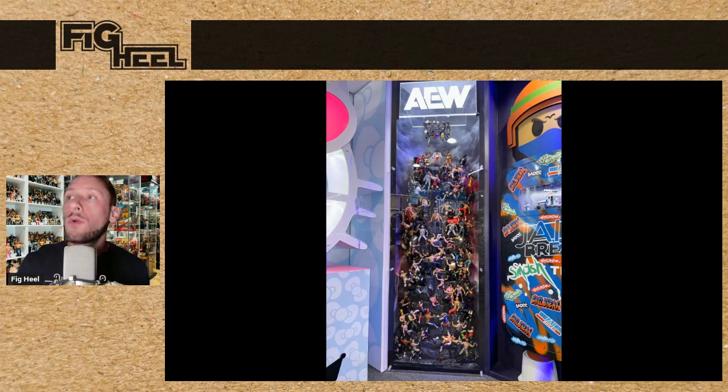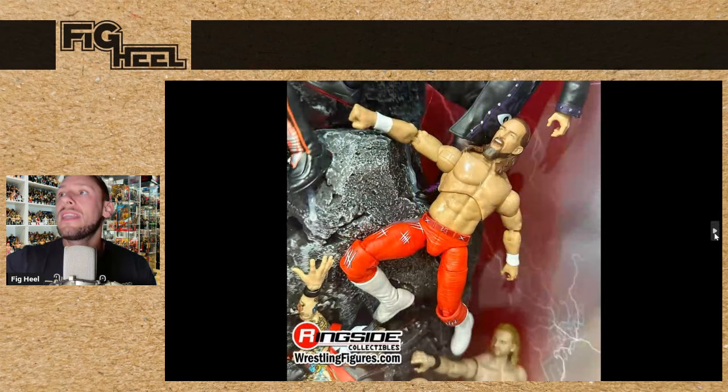We're going to start off with AEW Jazzwares. They had this beautiful display of a mountain where all the figures were climbing and at the top were some belts. A lot of people were commenting 'give us the mountain,' but look at the size of this thing — very cool. The majority of stuff on this mountain are re-releases, but you really had to pay attention to get all the stuff that was new. First up is now a hard copy of the Jay White Ringside Collectibles exclusive, which looks great. The head looks just like him, not as much detail as WWE Mattel, but the red really pops.